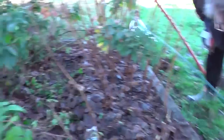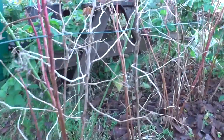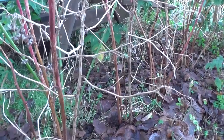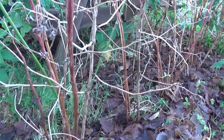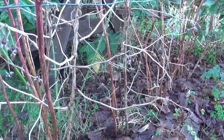Summer fruiting raspberries, which are the ones over here, fruit on old previous year's growth. In this case, you cut out last year's fruiting growth and keep the new growth that has not produced any fruit.